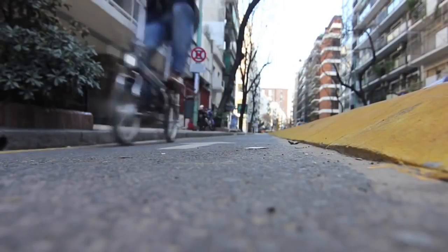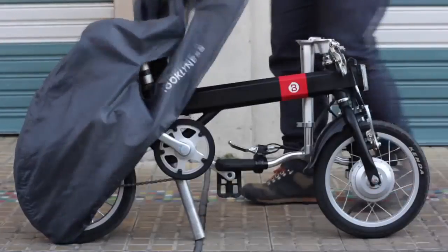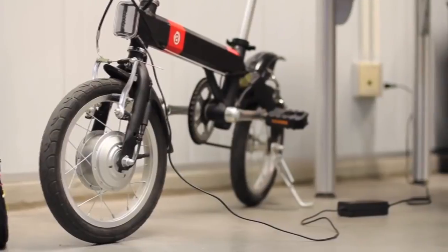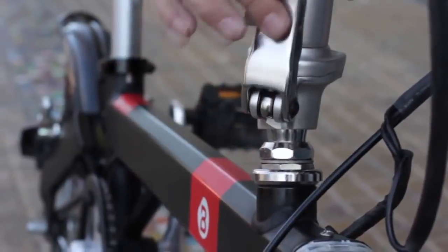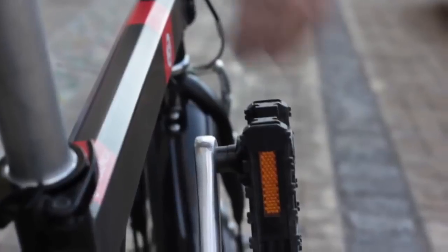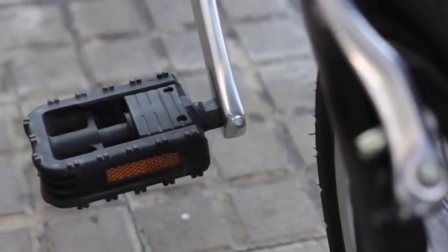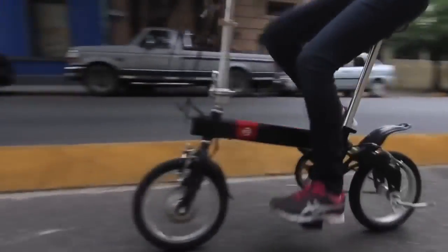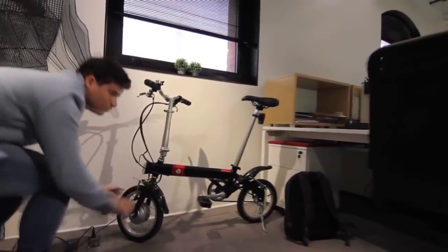Millions of Americans commute less than 10 miles every day, but the trip from home to the office is usually very inefficient. We thought we could do better. The CMYK 4.0 is the next evolution in electric commuting bikes — its smart technology and sensors help you bypass beat-up streets, traffic jams, and construction sites so you can get to work easier and faster.